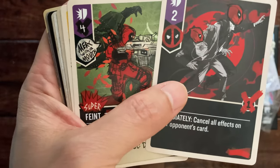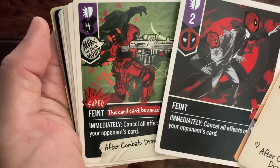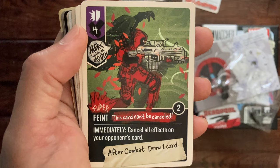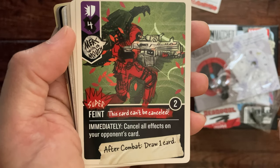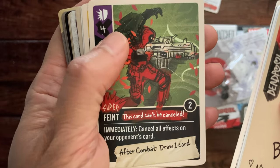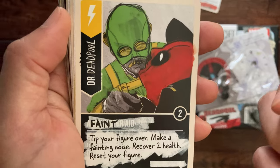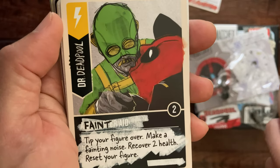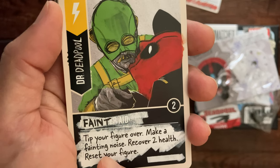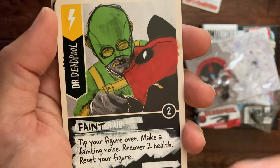Another faint card — usually most decks have the same faint card, but these are two different designs, which is pretty cool, with two different values; this one has four. A super fate card — this can't be canceled. And a scheme card: 'Dr. Deadpool' — faint — tip your figure over, make a fainting noise, recover two health, reset your figure.